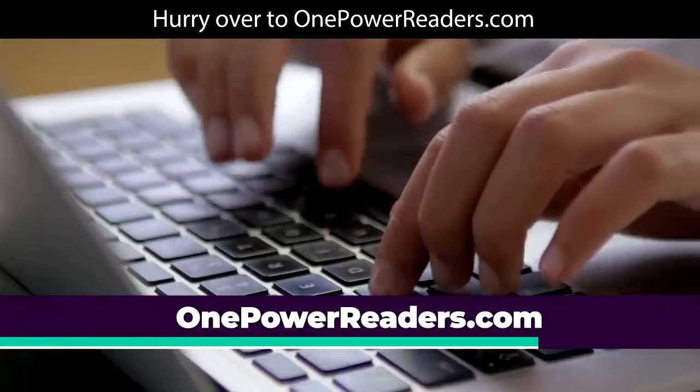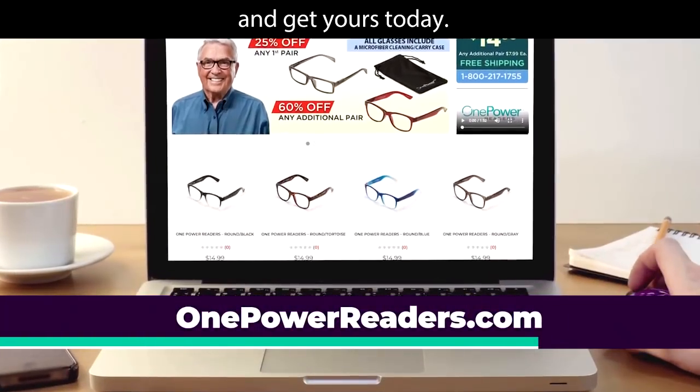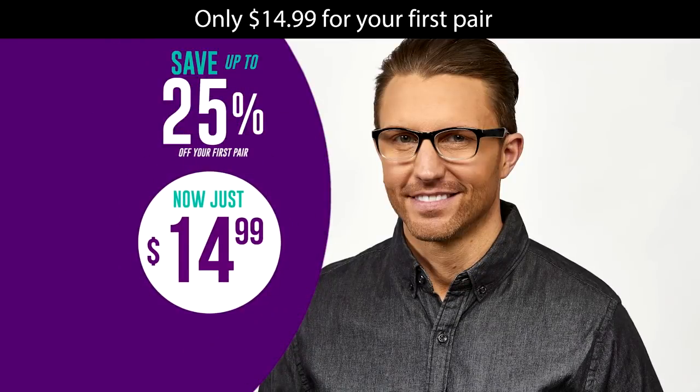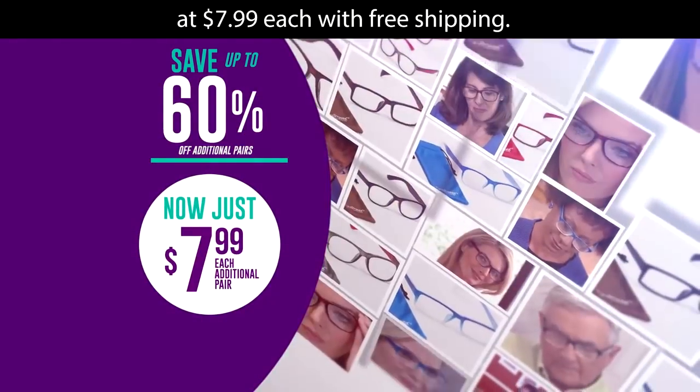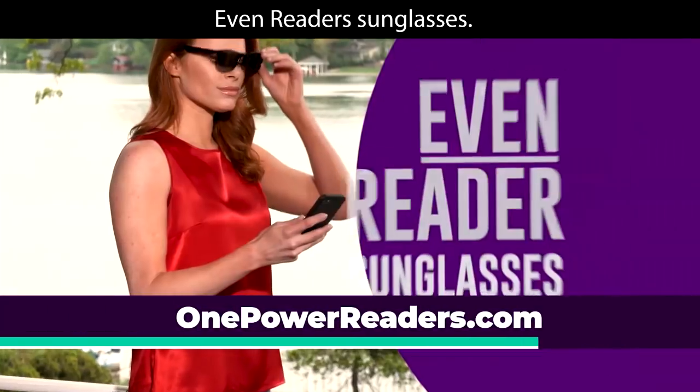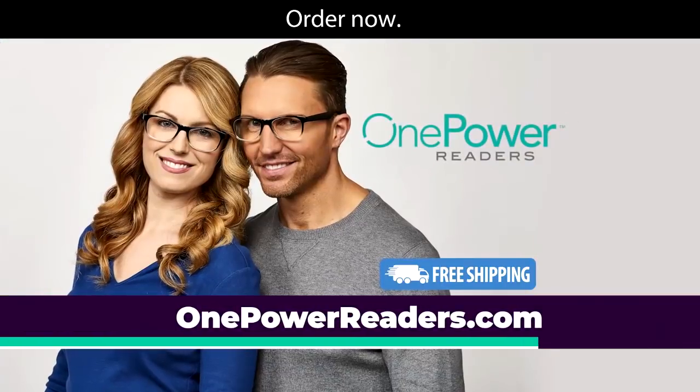Hurry over to OnePowerReaders.com and get yours today. Only $14.99 for your first pair. Each additional pair is 60% off at $7.99 each, with free shipping on as many as you want — even Reader's sunglasses. Order now.